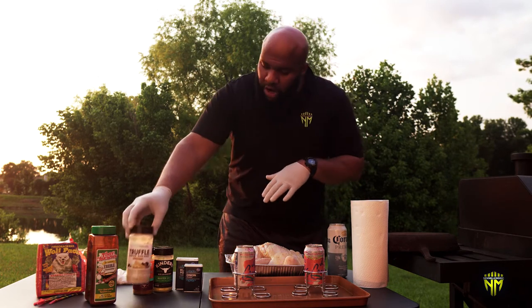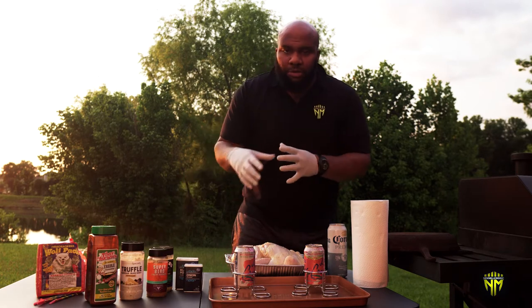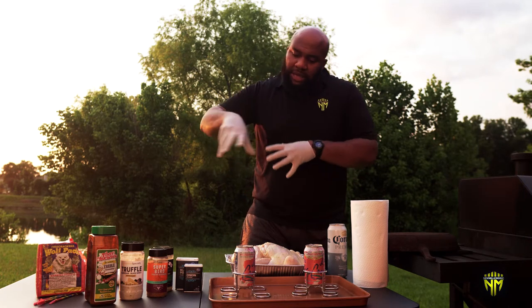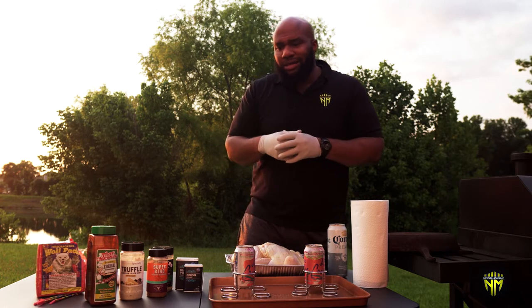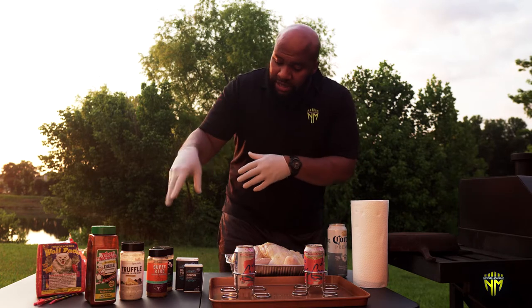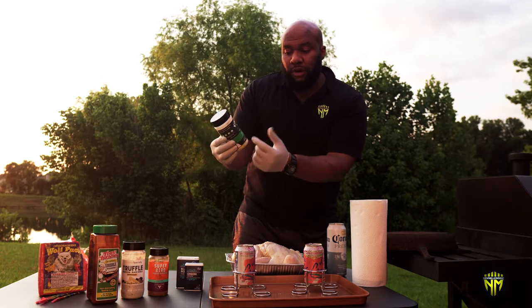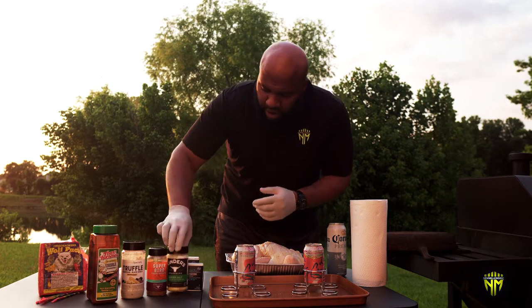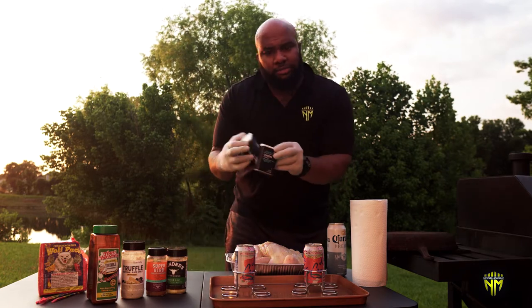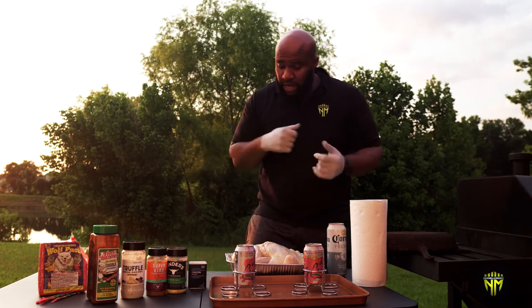We also have a super bird poultry seasoning — it's almost like a dry rub. I want to mix everything up to basically create your own dry rub. We also have some Kinder seasoning — it's a master salt with garlic, sea salt, and butter; really amazing stuff, we're halfway through the bottle. And then just your common onion powder and some black pepper.